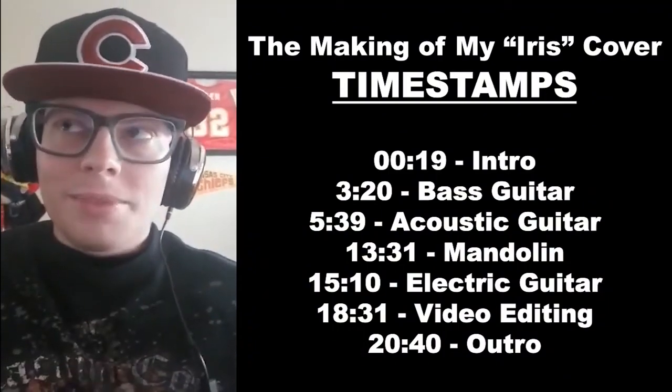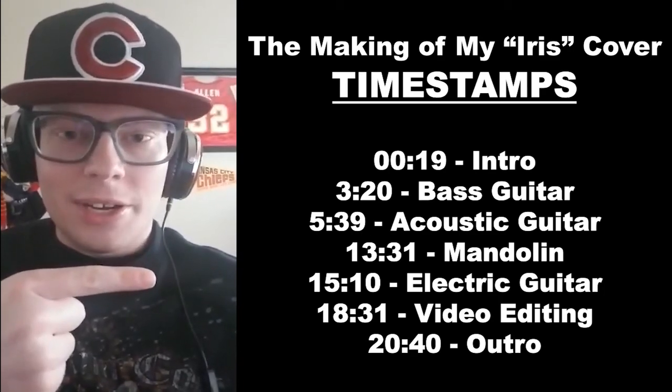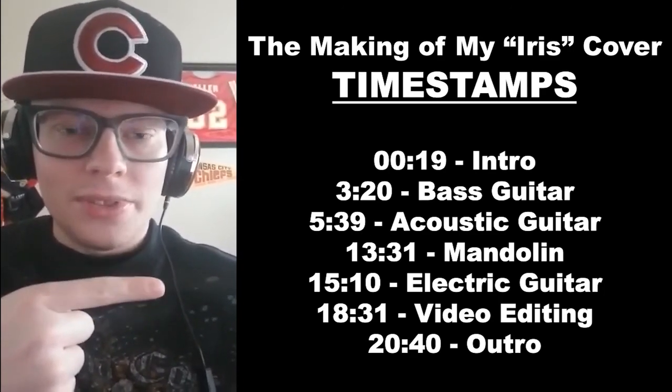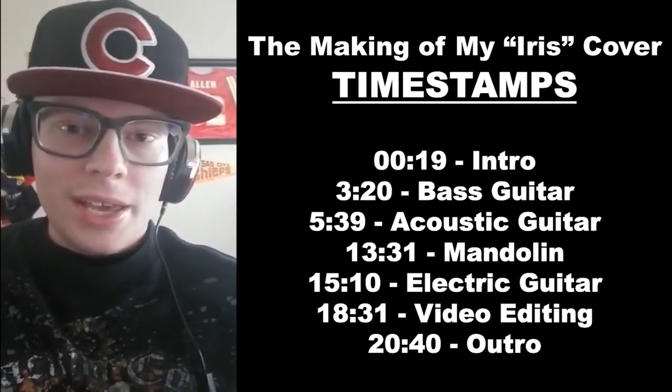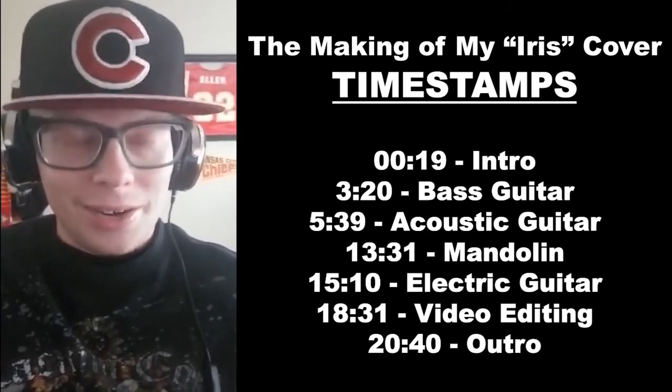Hey everyone, it's Brandon from the future. This is going to be yet another long video for me, so I've gone ahead and put all the timestamps out here. If you want to scroll along to whatever timestamp and watch from there, you can do that, or you can click on those timestamps depending on where you're watching this. Those are there for you just in case you want to jump around on this video. Thanks, and I hope you enjoy watching.